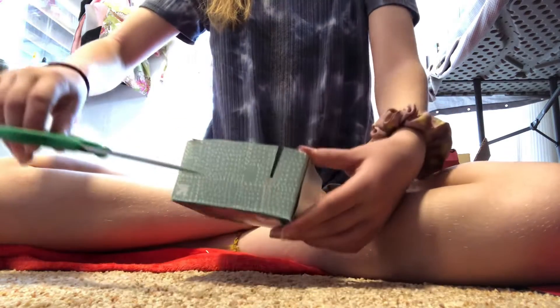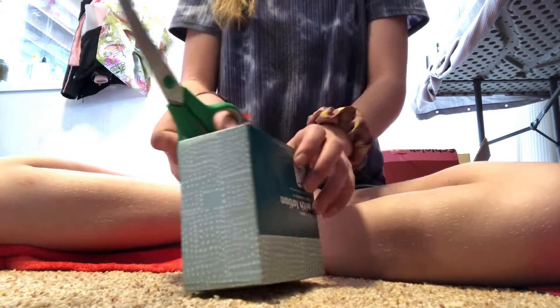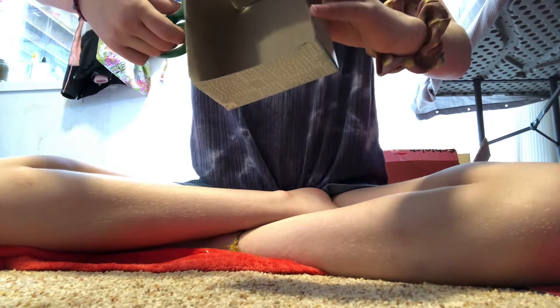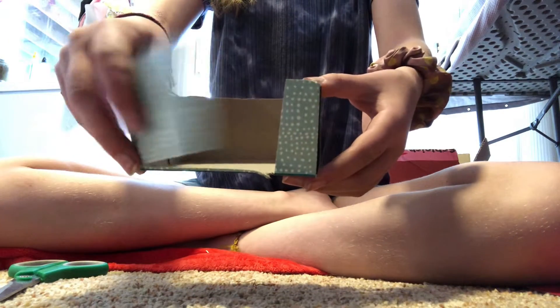Then you're going to take your scissors and cut that way — just like that — so it's more of a door. Now you've got a piece that looks like a door, and it opens and closes.